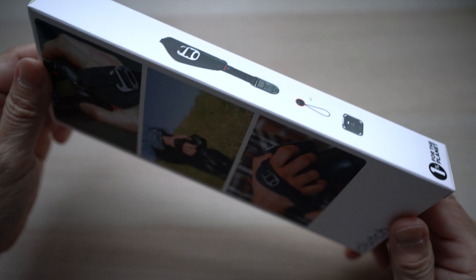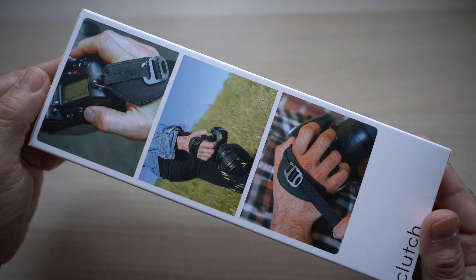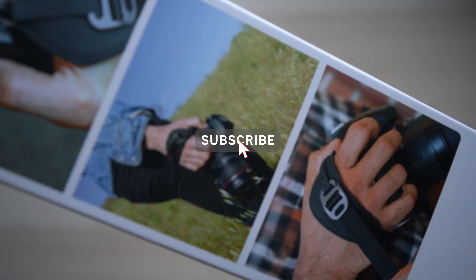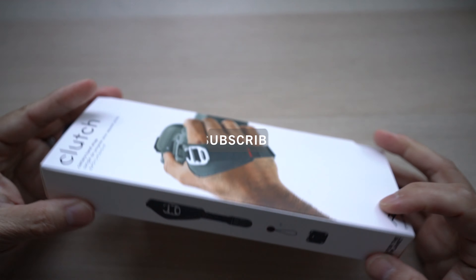This is David of Tech4Baba, a channel where I share my experiences on how technology enhances my time with kids and family as a dad. If this is your first time here, welcome. Please consider subscribing.